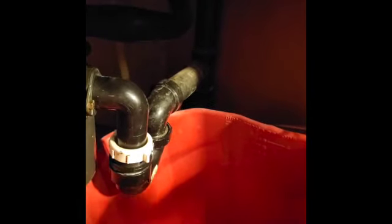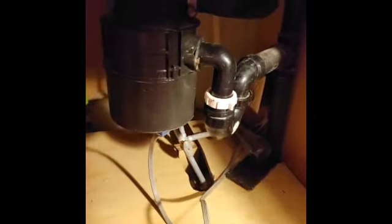Before you remove everything, make sure to disconnect the garbage disposal. Make sure it's disconnected — it leads to this connector — so it's disconnected and you're safe and nothing will happen.